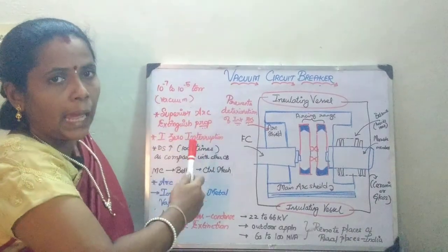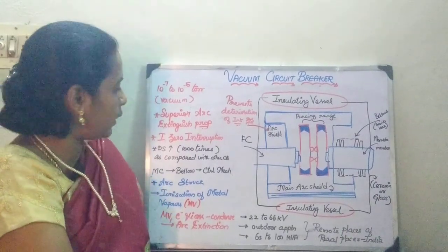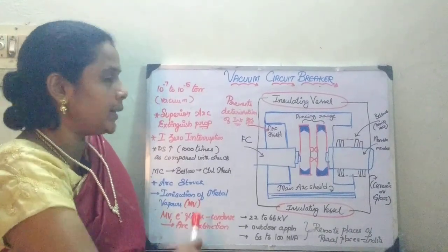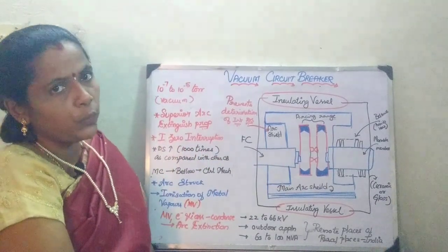When compared with air or SF6, it is going to have a superior arc extinguishing property where you are going to extinguish the arc at current zero. Whenever you are going to do the arc extinction, the dielectric strength is going to increase 1000 times as compared with other circuit breakers.